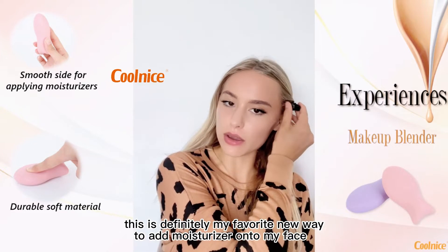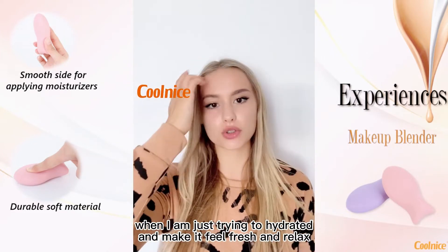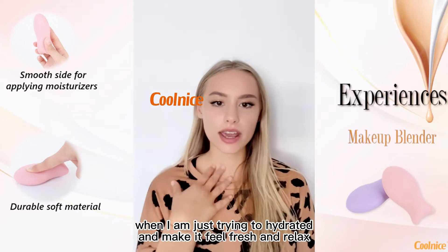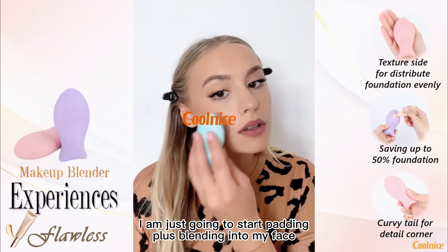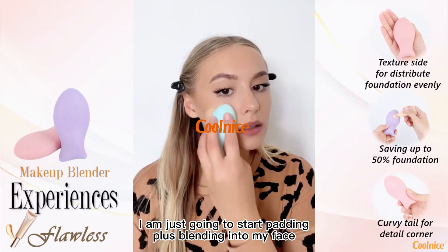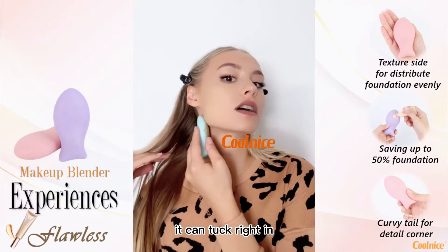This is definitely my favorite new way to add moisturizer onto my face when I'm just trying to hydrate it and make it feel fresh and relaxed. I'm just going to start patting it and blending it into my face — it can tuck right in.